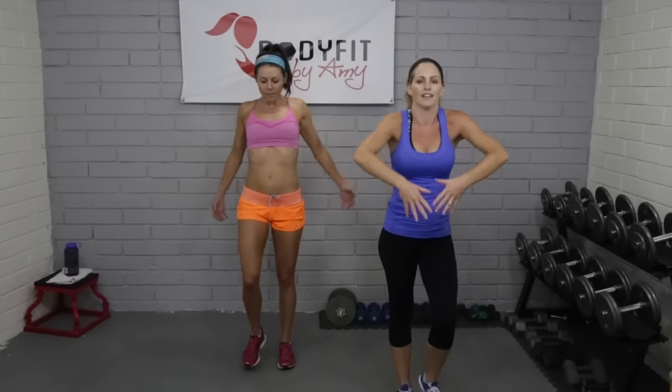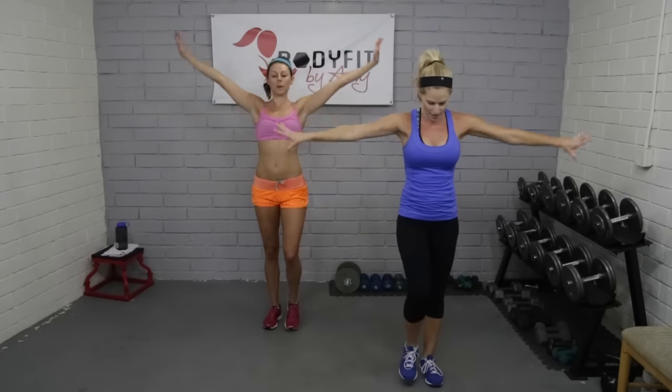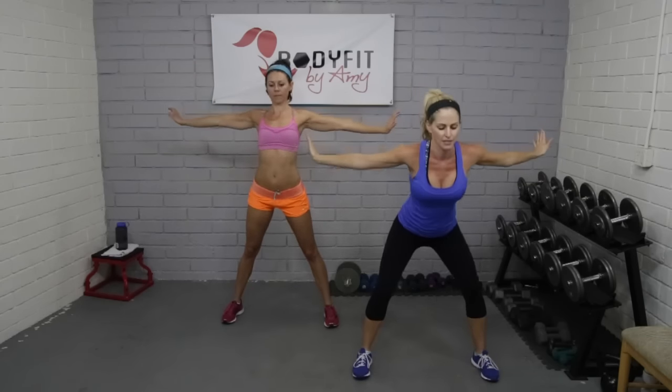Alright, let's do it! We're going to start with a quick little warm-up — we're just marching, rolling through the shoulders. Remember with our warm-up we want dynamic movement; we just want to make sure we're getting the joints moving, big deep breath in, muscles warm, and just moving through everything. We'll get more of our static stretching at the end.